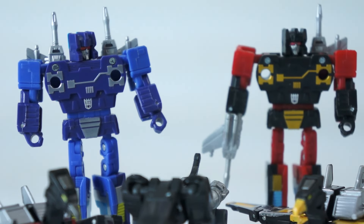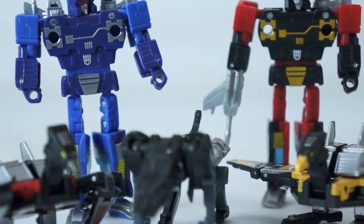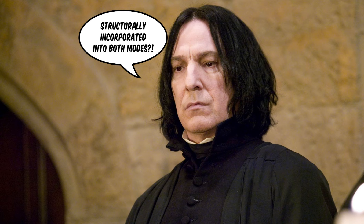Somehow the mechanics of the transformations enhance the appearance and articulation of the bot modes and also perfectly hide those weapons in alt mode. There's always been a degree of viewer cooperation when it comes to accepting the differences in size changes and relative mass between robot and alt modes on the cartoons, but this crosses the line. This isn't the cartoon. This is the real world. This isn't toy design technology — this is arcane wizardry. This is the dark arts.